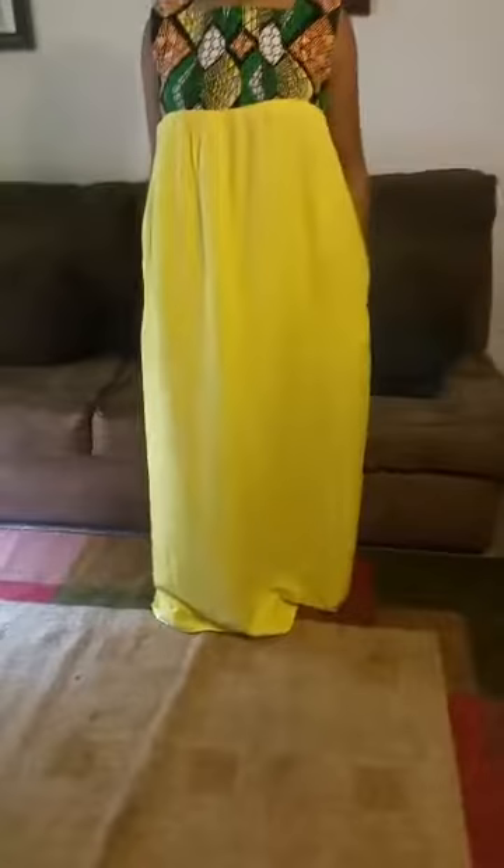The caftan dress does have pockets on both sides. Women love to have pockets in their dresses. The pockets are pretty deep — about five inches wide. The dress is long.